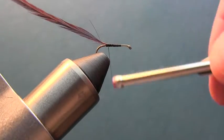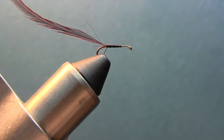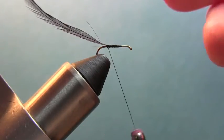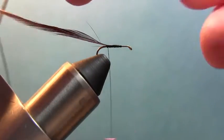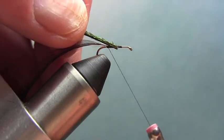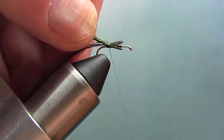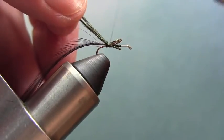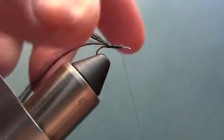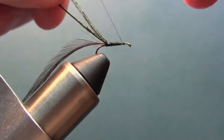Basically right where the barb is, just about like that. Now I'm going to tie in a couple of peacock herl feathers — I'm going to snip them, even them up, get down to the good part of the herl, and just tie them in right there.